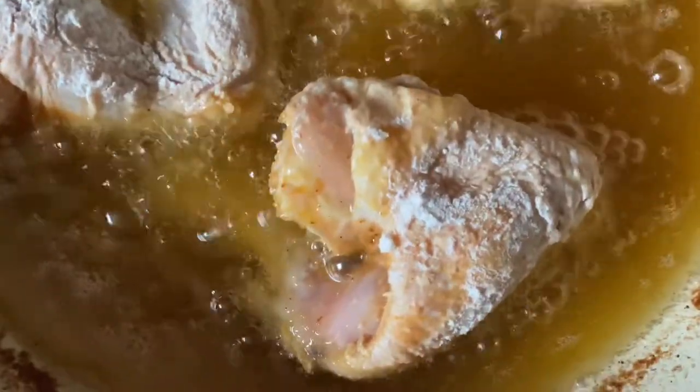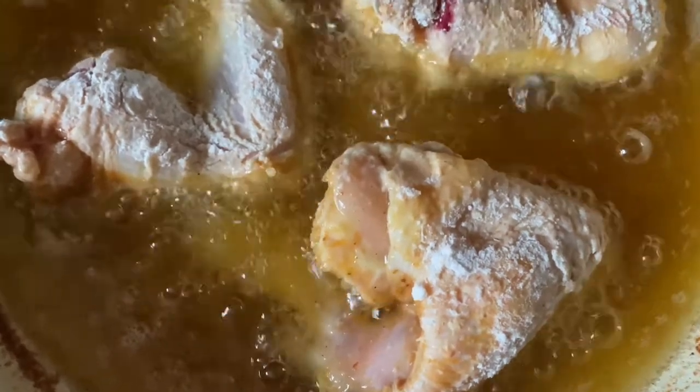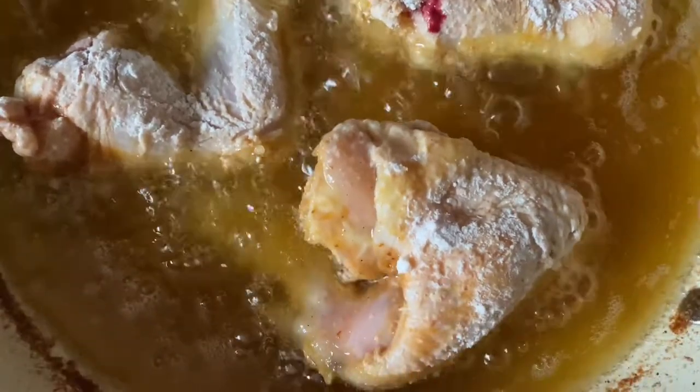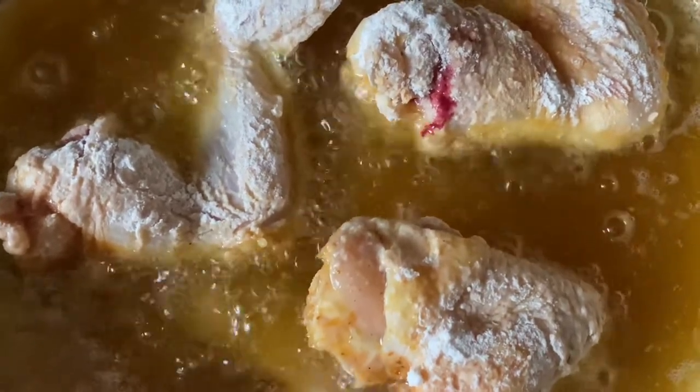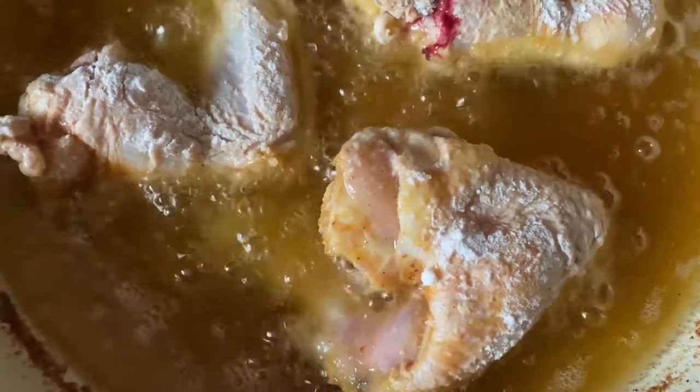So my second batch is in. There's only three pieces this time, but you can tell that my fire has been turned way down from where we started. This is going to cook low and slow — probably about seven or eight minutes on each side. We want to make sure our chicken is fully cooked. These are chicken wings, so just note that if you are cooking a thigh or a breast, it'll take you a little bit longer. Wings cook a little bit faster than everything else.